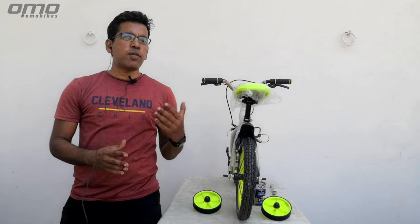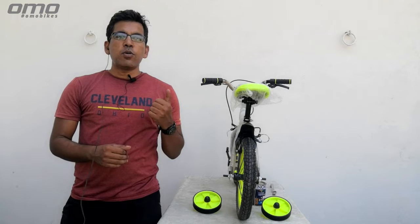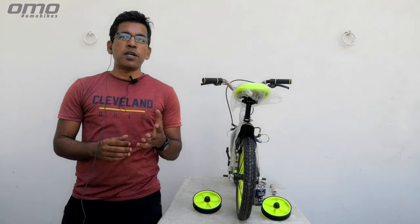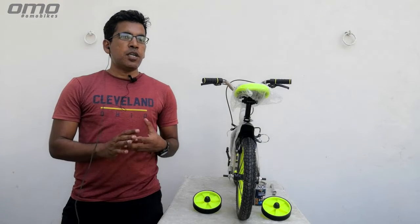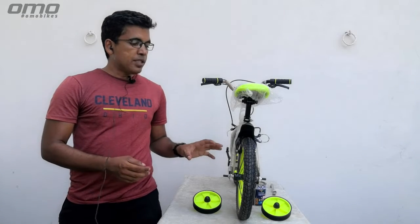Hi guys, welcome to our new episode and also welcome to our channel. My name is Rago, I'm the cross country marathon rider and right now I'm working with OMO bikes as a product leader. In this whole episode, we will try to know about which way you can put your training wheels into your cycle.